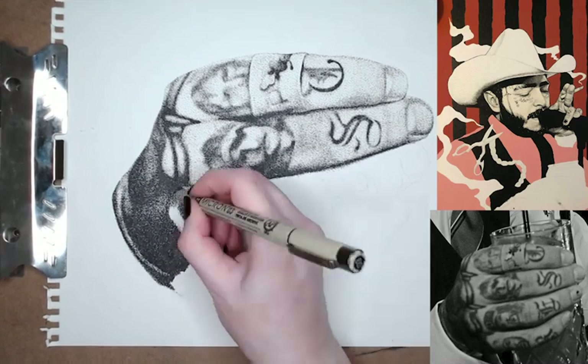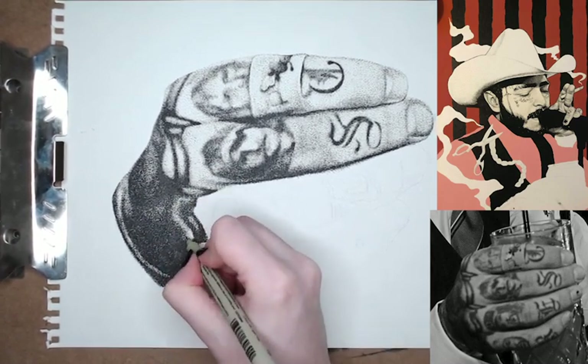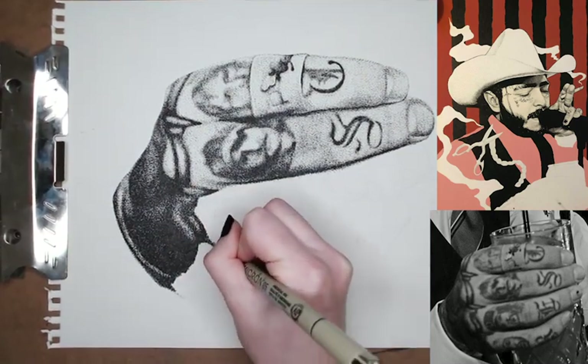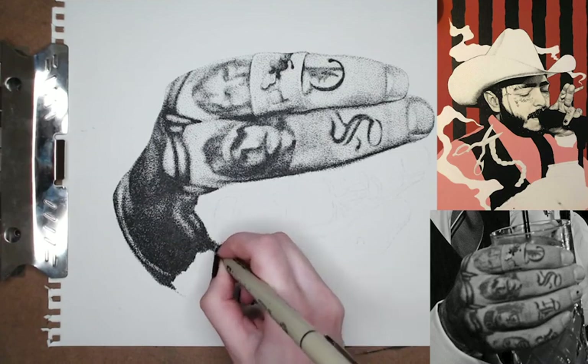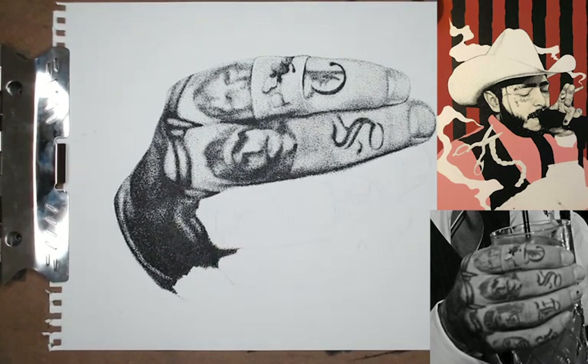And you can see my drawing cuts off at the shirt, and that's because I want to paint the shirt later on top. I changed the color of his shirt — it's white in the picture, and I think I'm choosing a light pink in my painting — so that'll just be painted on top.